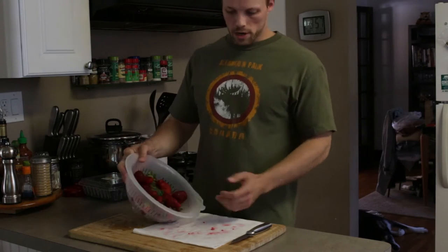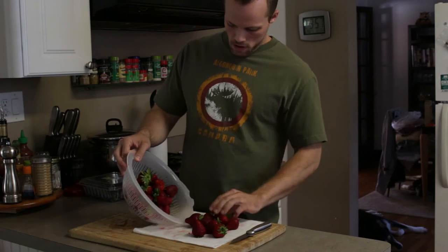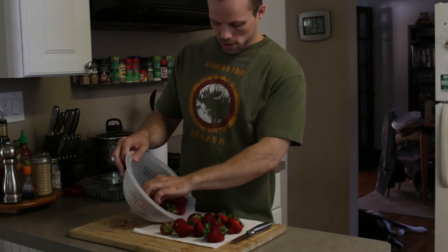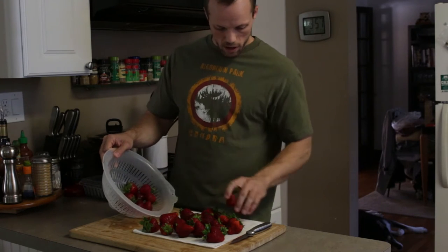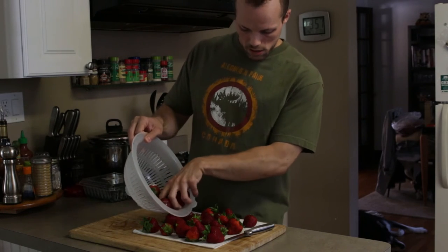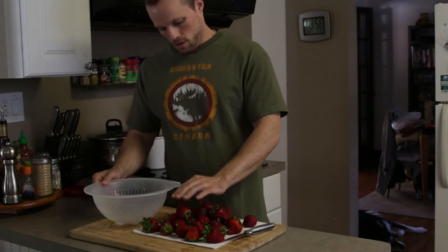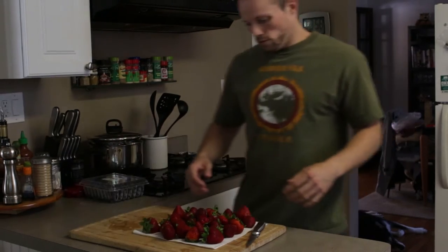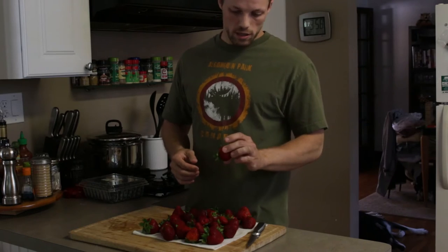I washed the strawberries and I'm going to dump them out on the paper towel to get any last moisture off. We're going to cut the tops off and then slice them evenly so they dry all the way through. You can cut them in half, but I like to cut them into slices — I find that they dehydrate quicker that way and seem to rehydrate a little bit better, not being quite as chewy. The smaller pieces tend to do better. I'm going to show you a cool trick to slice these quickly into nice even pieces.